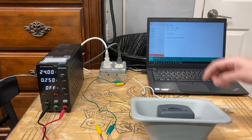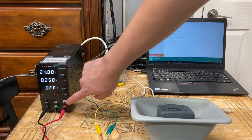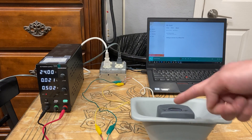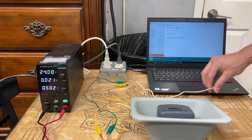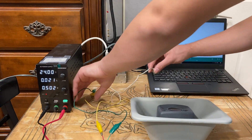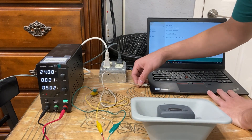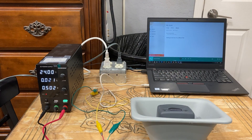Now this is all connected. I should be able to fire up the power supply — you should hear a pop. Yep, I got a pop. So now I should be able to connect it to my computer as my audio source, and there we go.